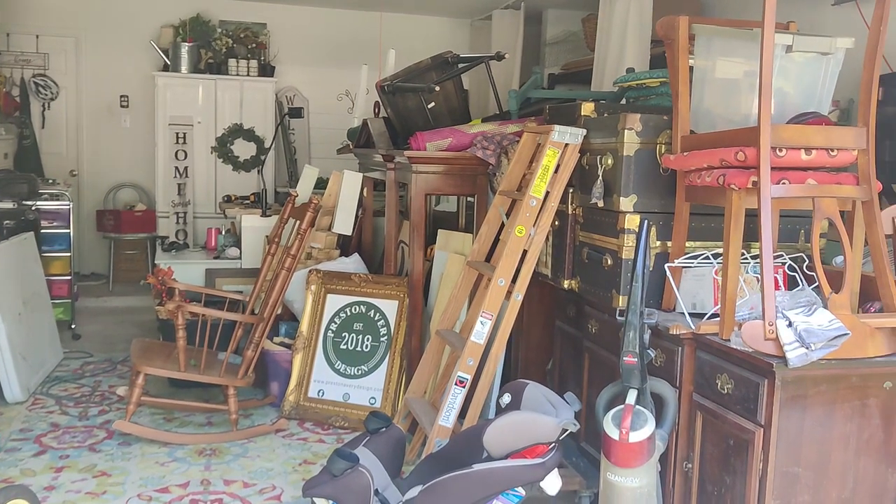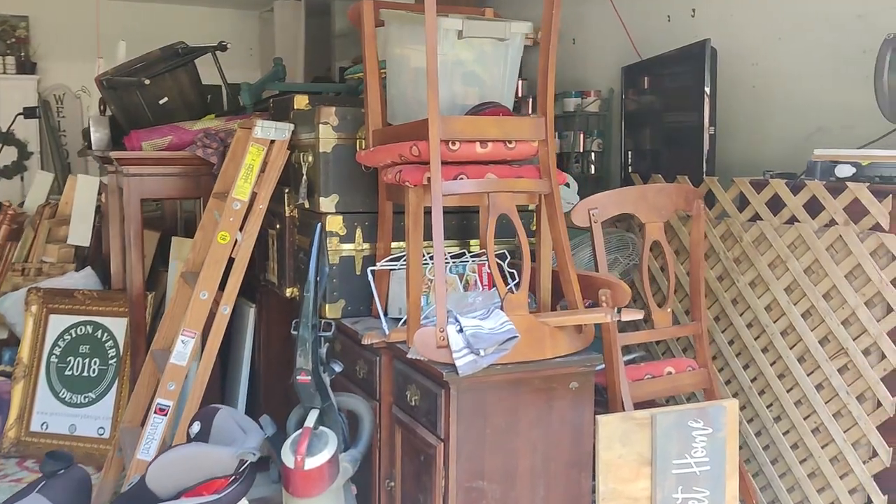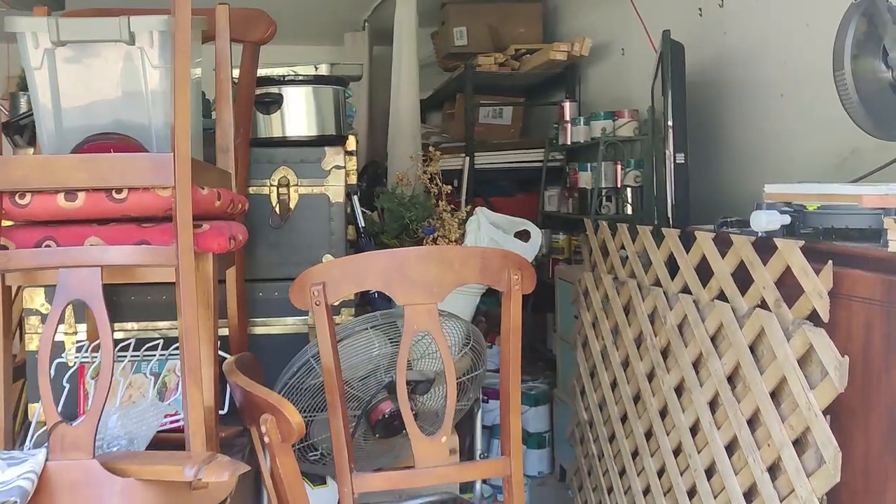Hello friends, welcome back to my channel. I'm Hasfa and you are watching Preston A Redesign. If you have been following along, we are on the garage clean-out series and this is part four.